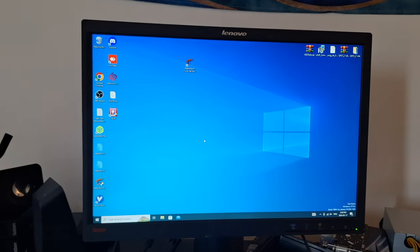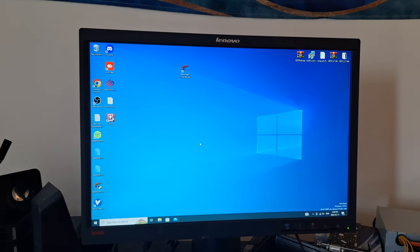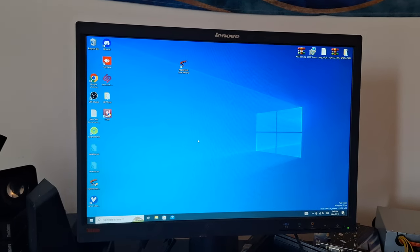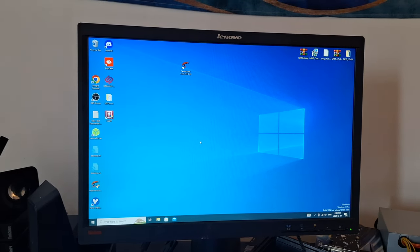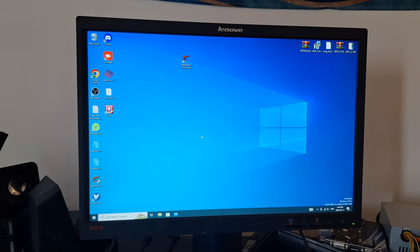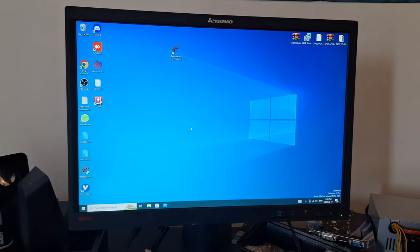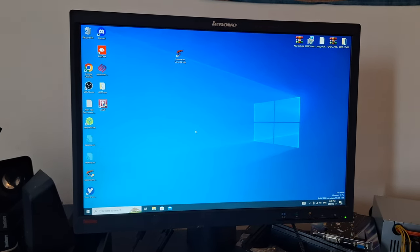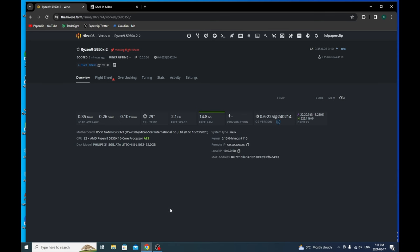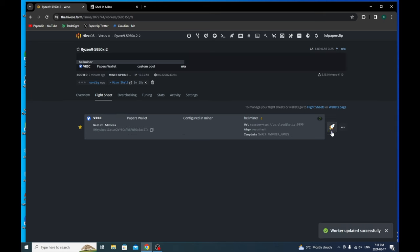Another thing — I bought this Lenovo monitor and it's VGA. Even though it's VGA, I absolutely love it. It reminds me of playing CS:GO 1.6, so it's just kind of nostalgic. When I make my main build, I'm probably going to use this. My Wi-Fi is still configuring, so I'm just going to launch the flight sheet and this thing will start mining.